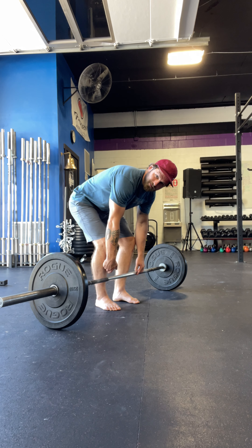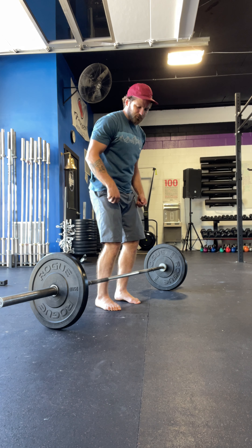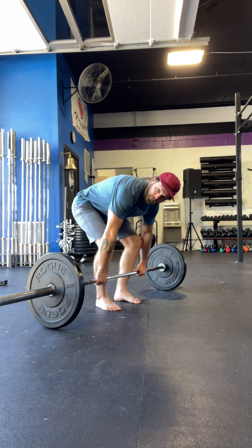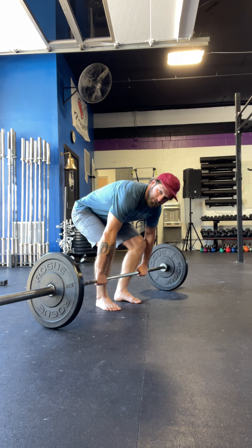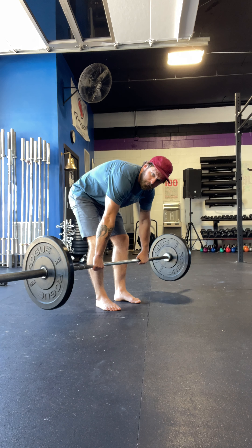So, fix number one: bar is tight to the shins. We're going to drag it up our legs the entire way — same thing on the way down. Second piece: we want to get this wedge. We want to drop the hips but keep the chest high, rather than just rounding over and pulling.